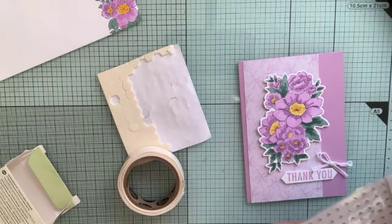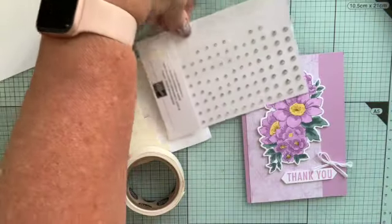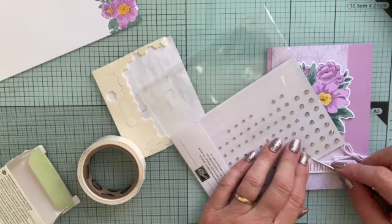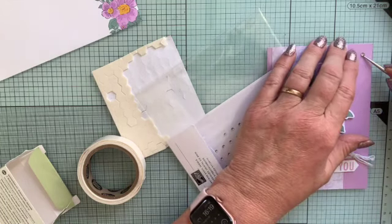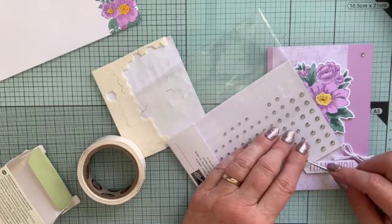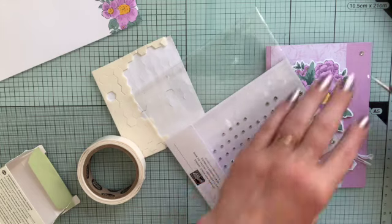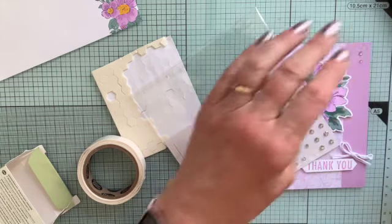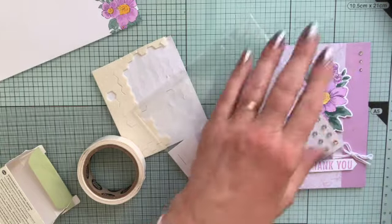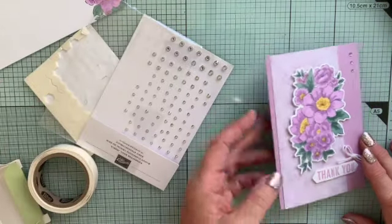And then all I'm going to do is add a few iridescent gems. I'm going to use this size actually and just put a couple of little gems down here, just in a little line. Actually, I'm going to use the tiny ones. I'll have one big one at the top, two smaller ones coming down in a little line here. And that's all I'm going to do. And that's my card.